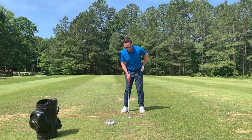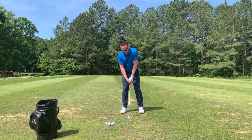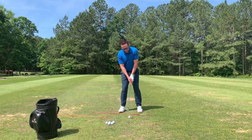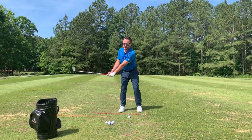Basically what we're going to do is get our normal posture and set up, take our normal stance. I've got a 7-iron here in hand. This is going to ensure that the club gets in proper position in the takeaway.